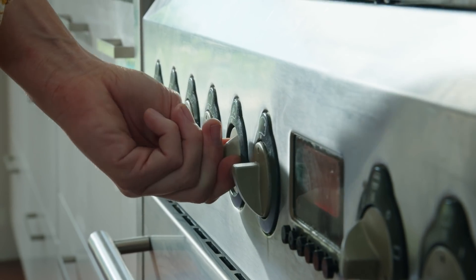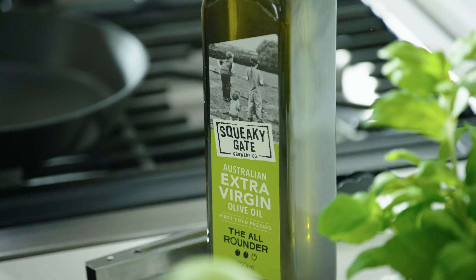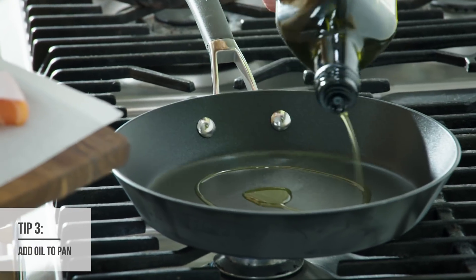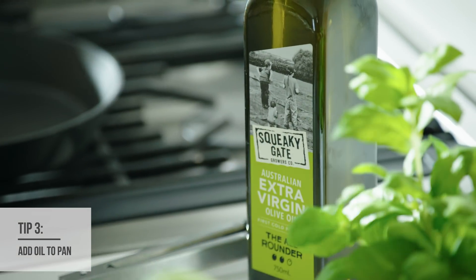Our salmon's ready to go, so now it's time to cook it. The secret to getting that crispy skin on our salmon is cooking on a gas cooktop. I'm just going to put a little drizzle of olive oil — that's going to help the skin crisp up. Our pan's nice and hot.